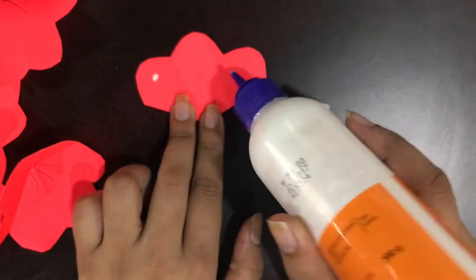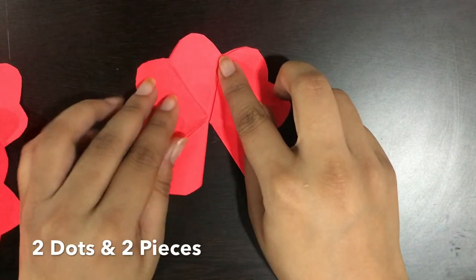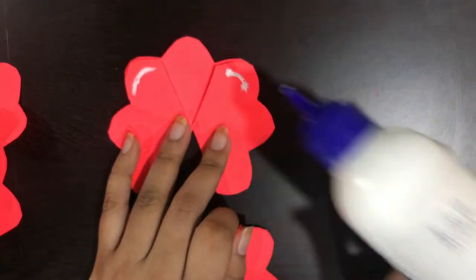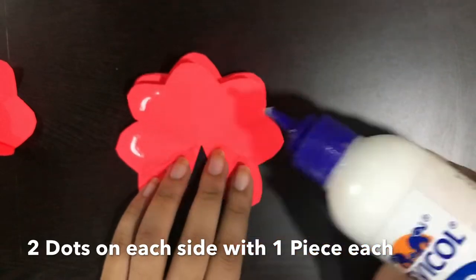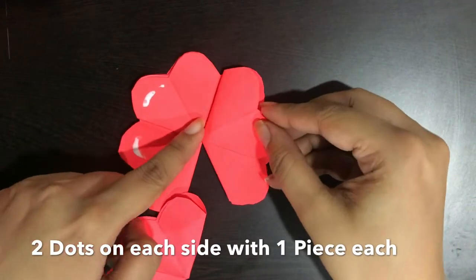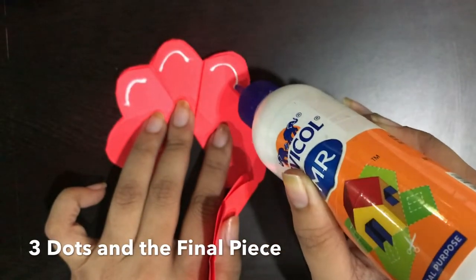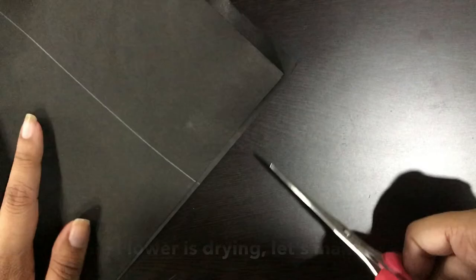This is the part which needs to be done carefully. We are going to go ahead with the technique of two-three-two: we put two dots and stick two flowers, then we put three dots on the top and stick one flower, and then we put two dots on each side and stick two different flowers on those. Lastly, you have three dots again and one petal that secures everything in place.